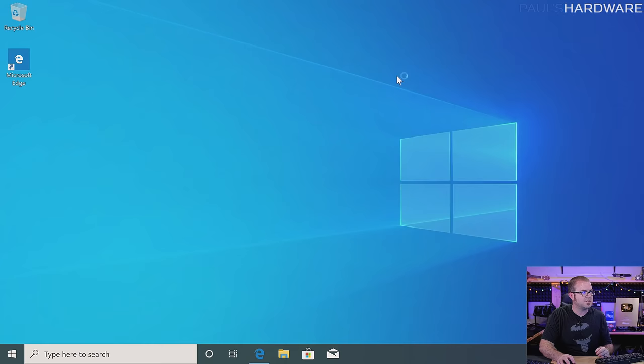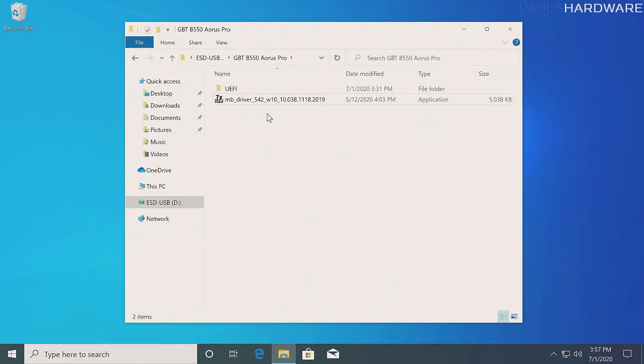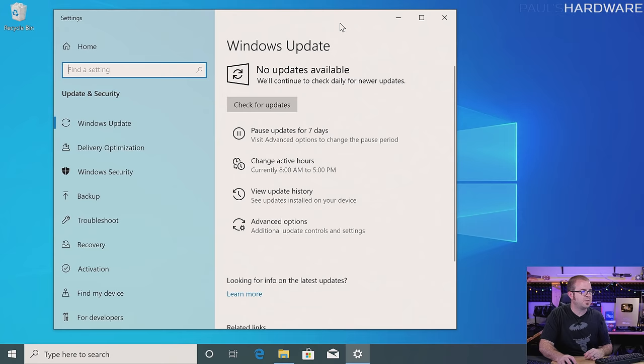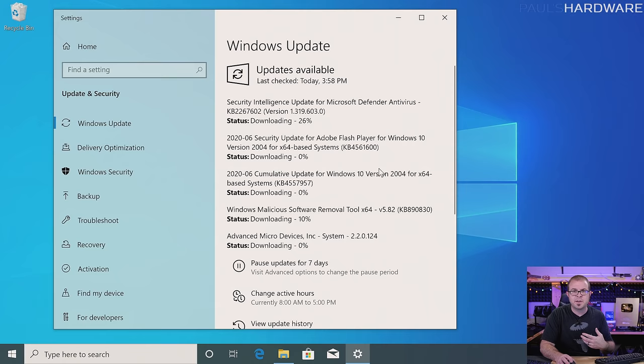The first thing I'm going to point out is that right down here in the bottom right we have internet access — so that's pretty cool. This version of Windows 10 was able to automatically recognize the network adapter built into this motherboard, which means we don't need to use the driver we downloaded. At this point we can move on to Windows 10 setup. The first thing I do is run Windows Update over and over again. Press the Windows button, type 'update', and it should bring you to the Windows Update interface. Hit check for updates, and it should find updates and update your system, possibly prompting you for a restart.